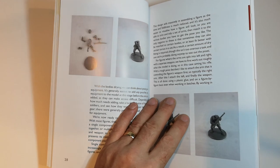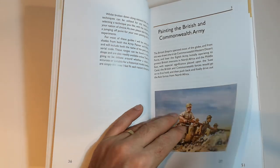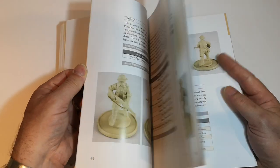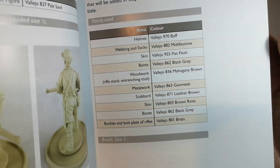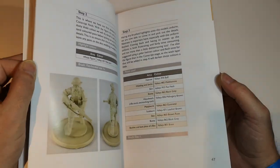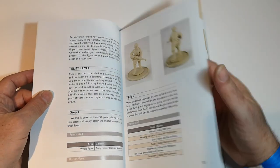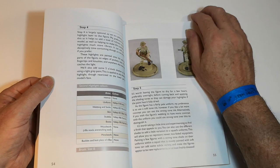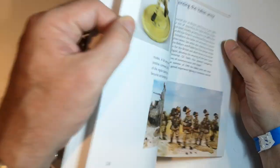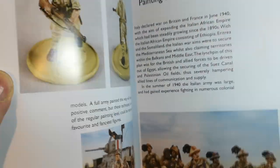Boot camp — putting figures together, both metal and plastics — and then we get into the painting guides for British Commonwealth. We've got some Vallejo colors there, lots of photographs, and a step-by-step guide.